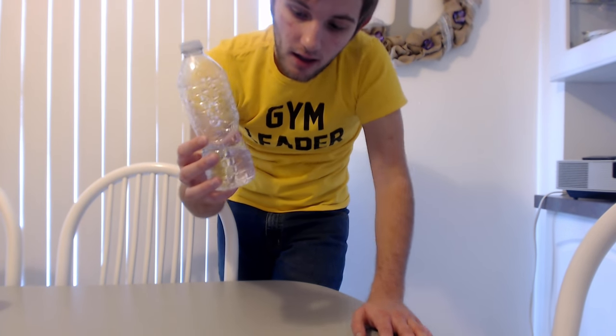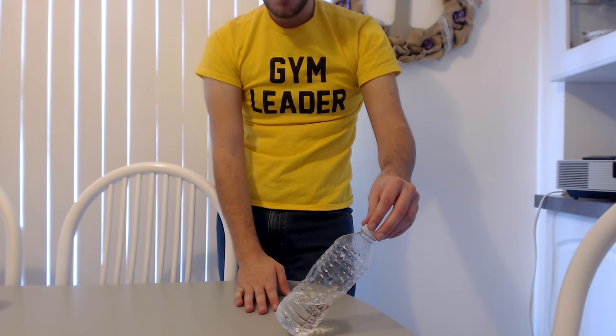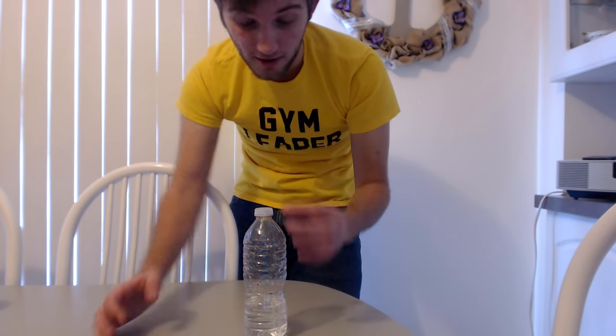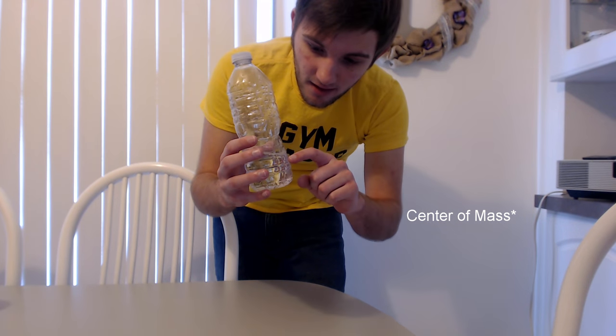To tell how much water you need, do a little test: put the water bottle at about a 45-degree angle, and if it comes back upright, that means it has a good amount of water. If it falls over, you have either too much or too little. If there's no water it'll just tip over, and if the water level is too high it will fall over as well because there's too much water pushing it down.